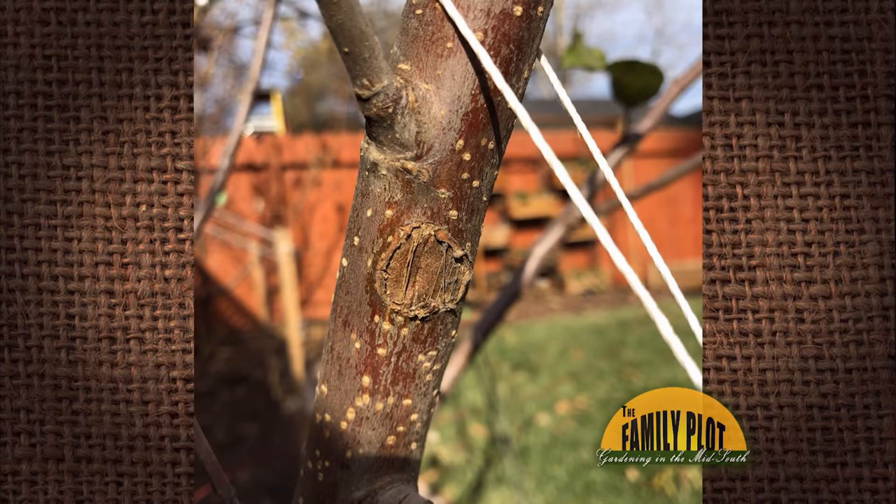Last year, I bought a four-in-one apple tree. I noticed a weird deformation on the bark in multiple places. Do you know what it can be and if it can be treated? And this is from Agneska, San Jose, California, where you can grow a lot of your fruit trees.